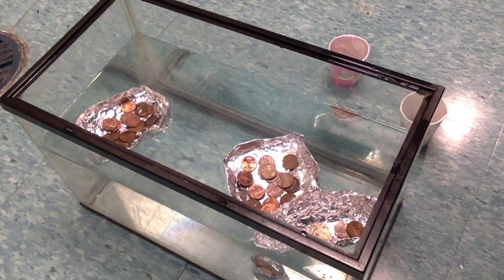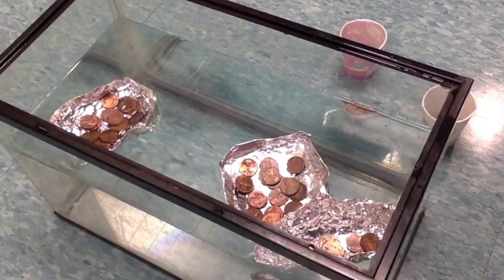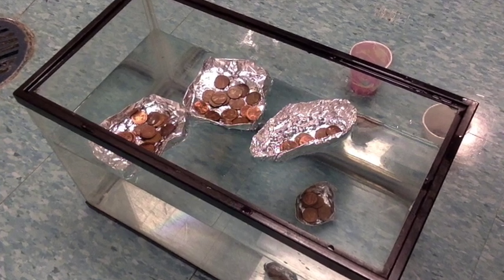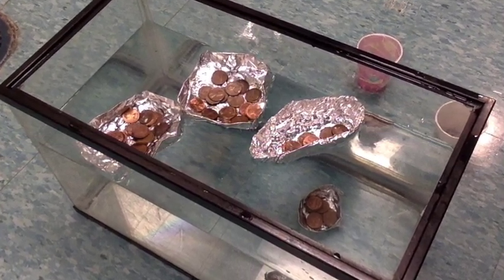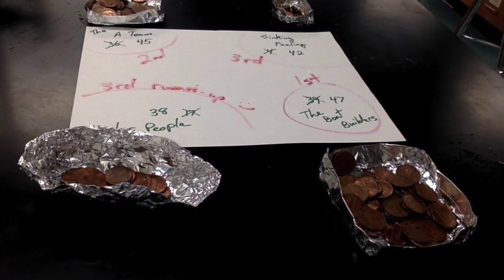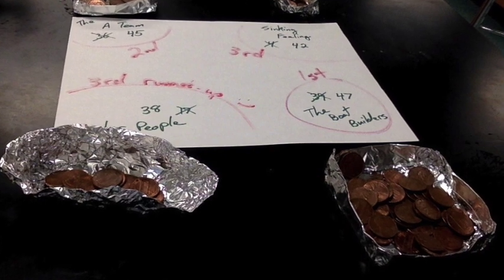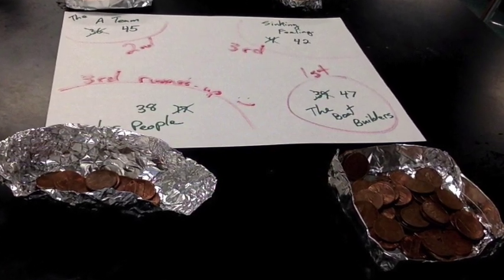This is what it looks like when the students are competing. Their aluminum foil boats are in different areas around the fish tank and they're placing pennies in. Notice how one has already sunk, so that group would step back for a while. In the next video I talk about a discussion on the different pros and cons of the different designs we see.